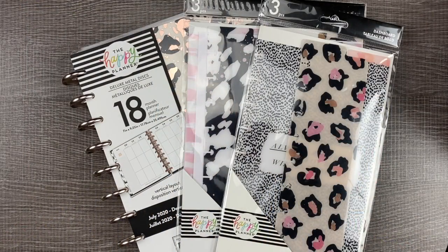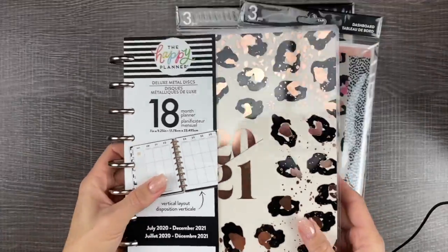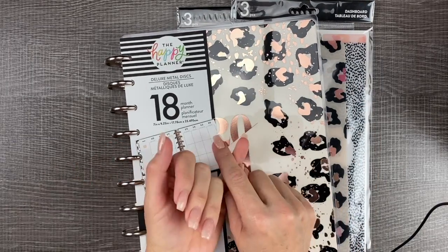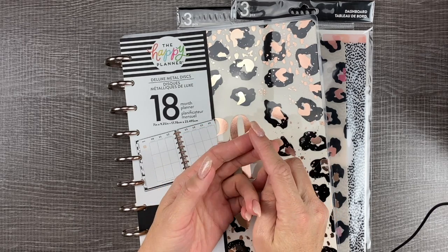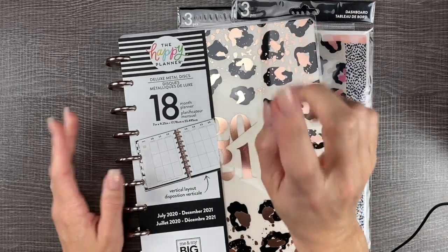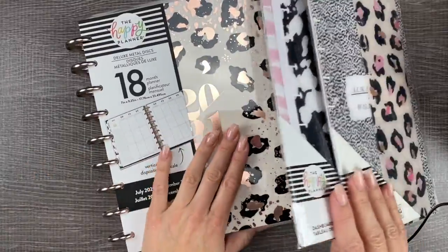We are doing a flip through and setup of the new Wild Styled Happy Planner. It is an 18-month classic size vertical layout Happy Planner starting in July of 2020. It's going to be available in all the stores — you can order it from the Happy Planner, possibly Amazon, Hobby Lobby, Michaels, and Joann. I'll have it all listed in the description box.